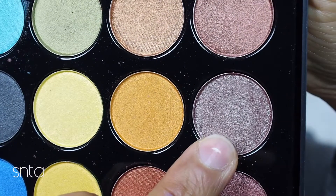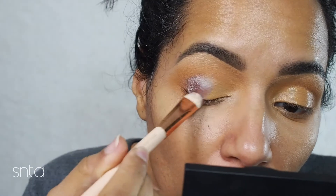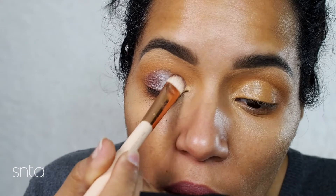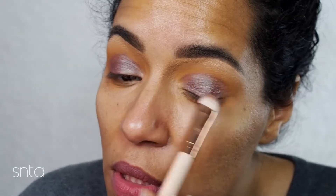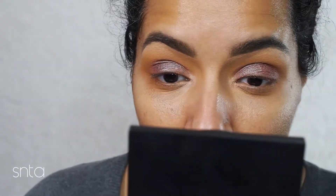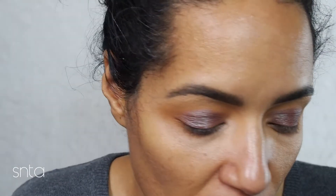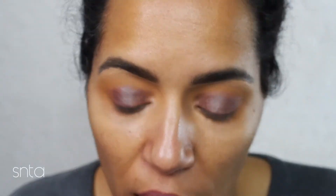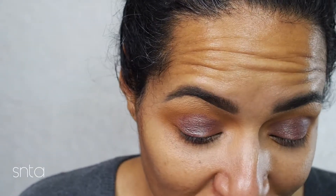I'm going to use this color from the BH Cosmetics palette on the lid. This very much reminds me of the shade from the Wet n Wild palette — the one from the Comfort Zone. I was thinking this color was in the Jaclyn Hill palette but I was wrong. It looks more purpley — the one in the middle is from Wet n Wild and this one is from the BH Cosmetics foil. The BH Cosmetics is more purpley and the Wet n Wild is definitely more of that peacock teal shade, but still pretty.